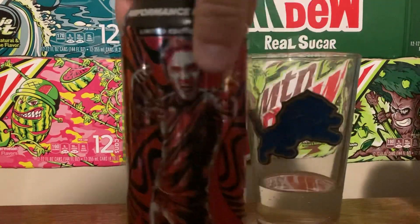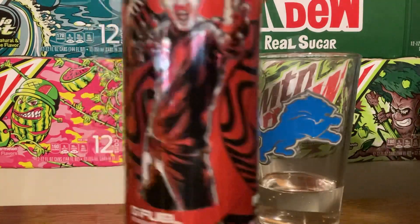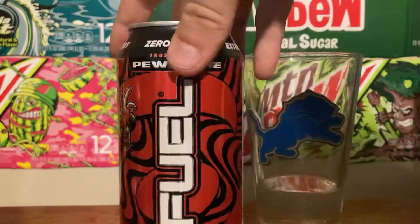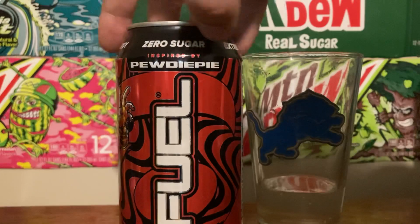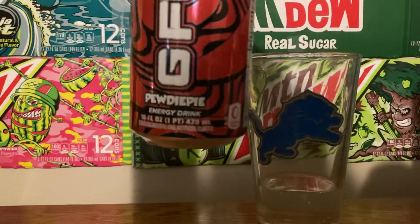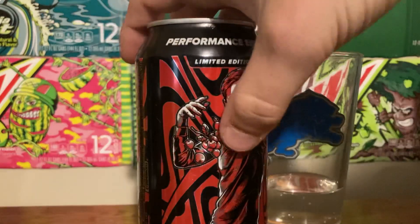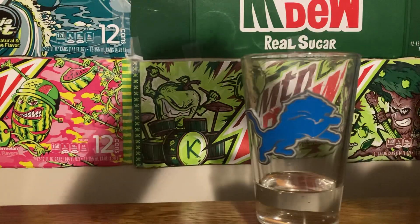This is a really good looking can. It's got the man right here — 'Performance Energy' — and it says 'Beauty Inspired by PewDiePie.' It's PewDiePie flavored. I think he's got cherries on it — yeah, right there, he's got some cherries. Hold on, where is it?